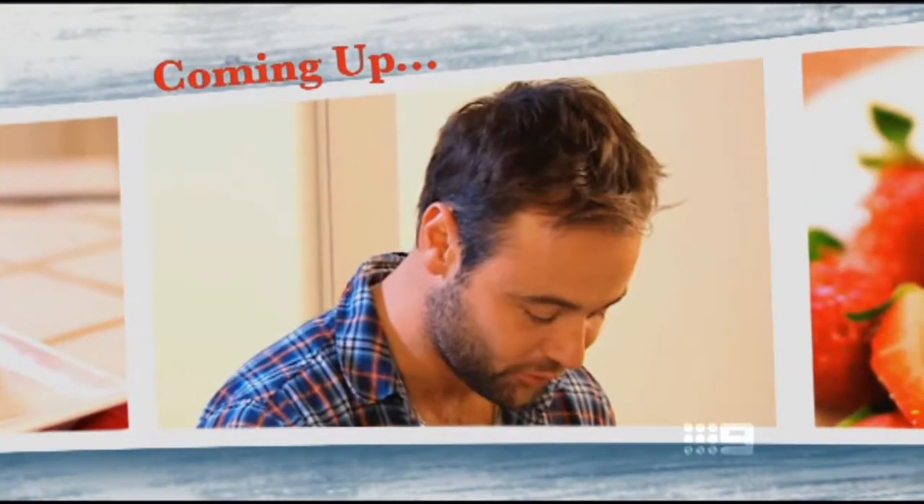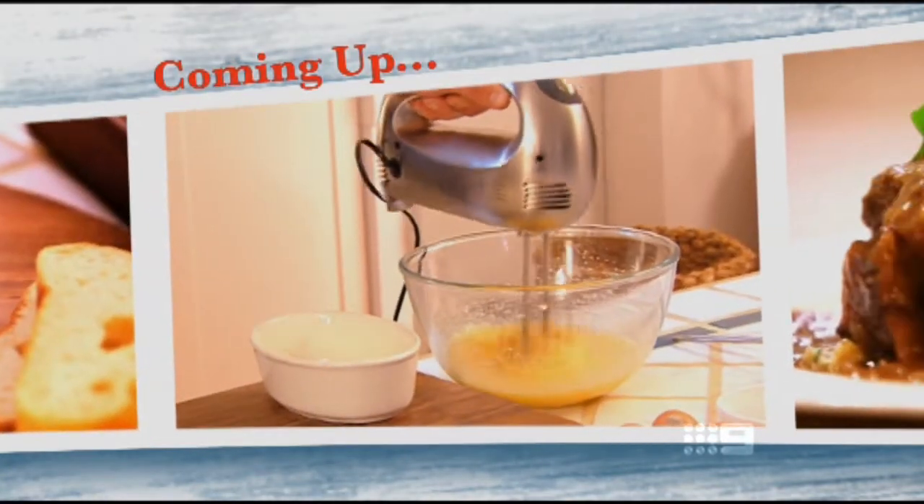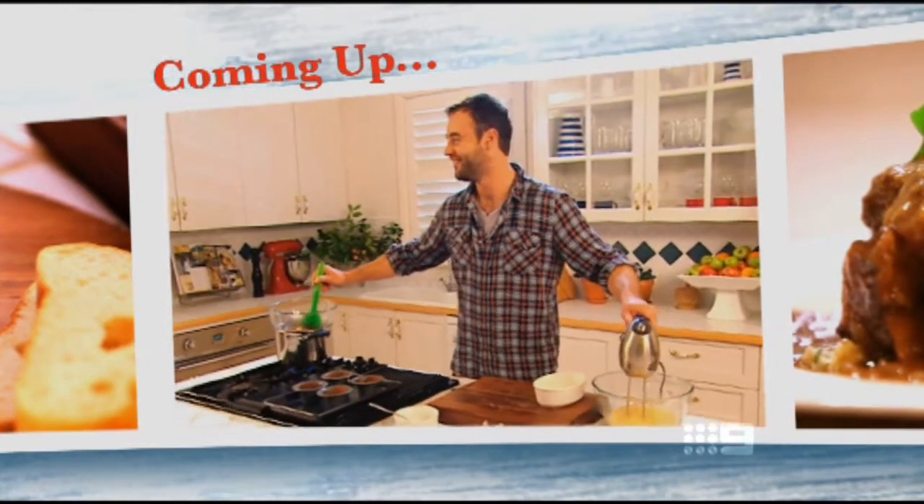Coming up, actor Guyton Grantley helps out with a winter favourite. You can really taste the love in there. And Julie puts Guyton to the cooking test — I've never done two things at once. I'm a bloke.